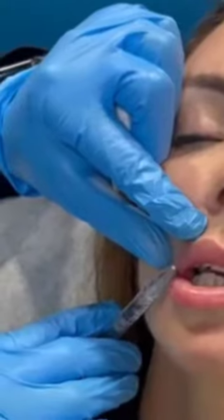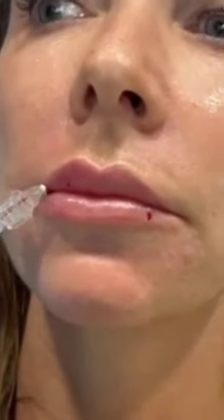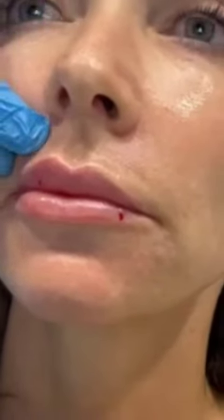We'll move to the upper lip using the same swift technique. You can see the difference — this side is injected and the other side is tiny, which is exactly what she is requesting.